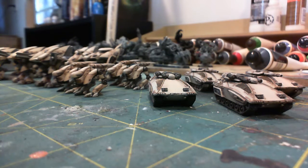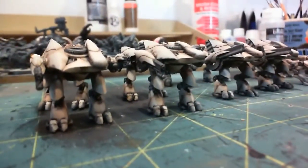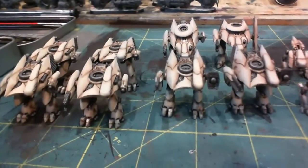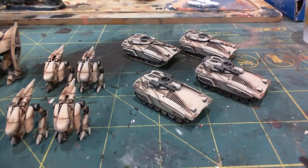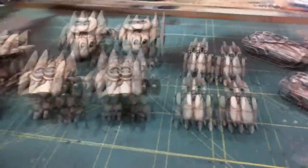Good morning again. As you can see, I've already done a lot of work on the vehicles here, and I didn't do any video of the in-progress up to this point because the techniques used to do these guys are pretty much the same — really exactly the same — as the techniques used to do the aircraft. I didn't want to go through the whole thing without at least doing a brief update and talking a little bit about the process.